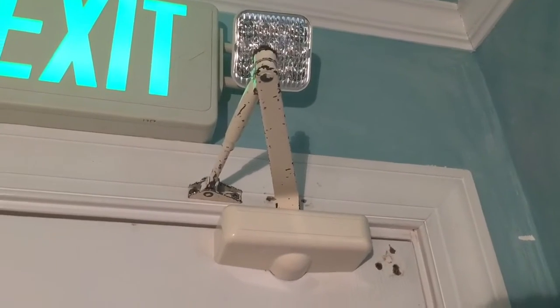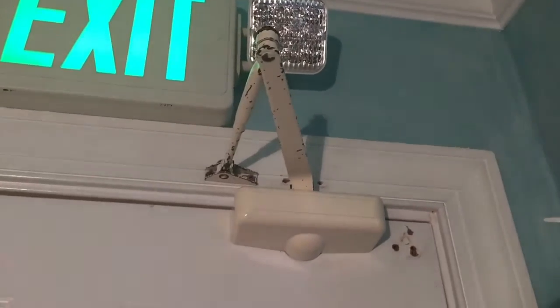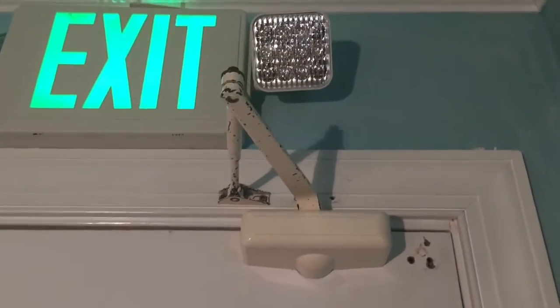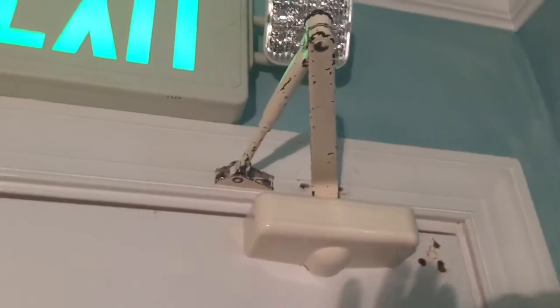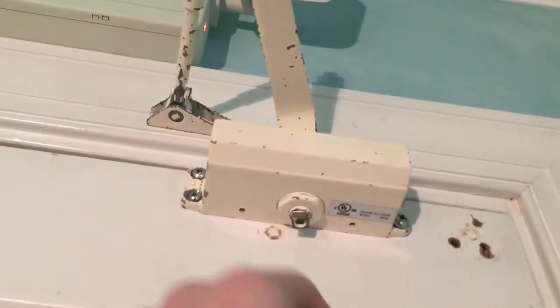Hey guys, X950 here, and today is going to be another door closer video. There's nothing going to be too special, but I have done some slight changes to some of my door closers. Let's go ahead and get started.